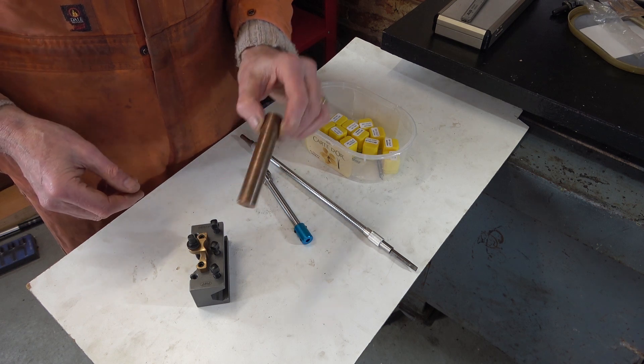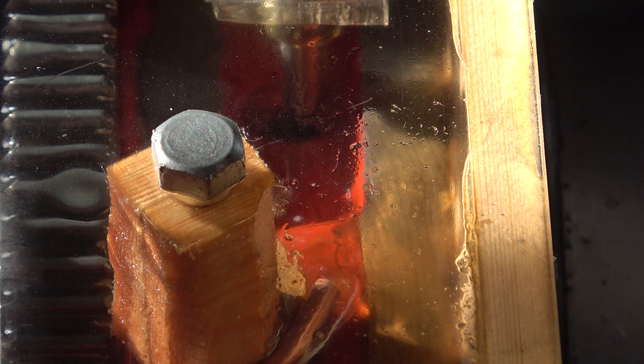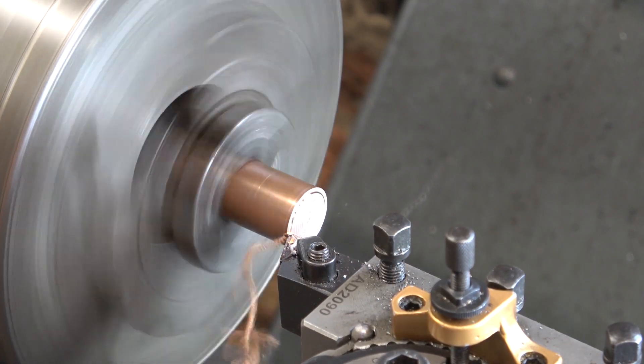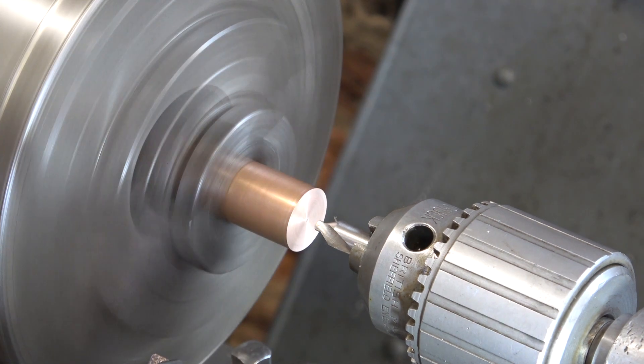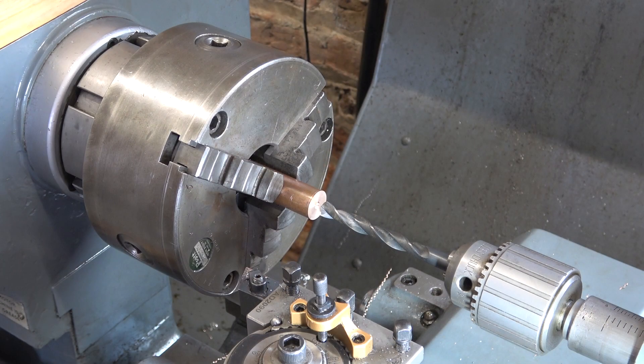We'll start by machining out this bearing bar — this phosphor bronze. I'll just get a bit of oil into the bearings first before I start the lathe up. I'm going to drill this at 9.5mm and then try a 10 millimeter chucking reamer, and see what the finish size is and how close it is to my ER11 collet spindle — making sure it's not too sloppy, because sometimes when you use reamers they can still make a hole that's a bit bigger than you want.